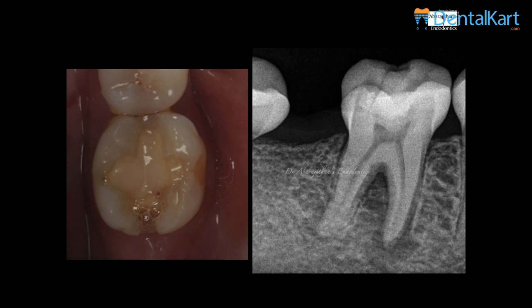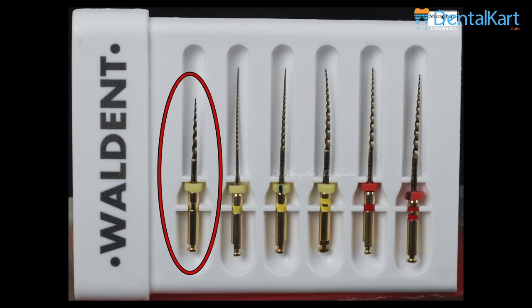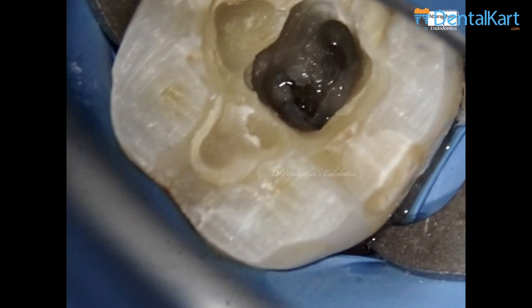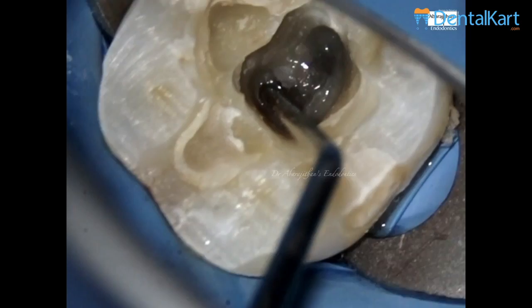This is case number one — the first case, a mandibular 4-6 with a lesion which had a crack that did not extend to the pulp chamber, so it can still be saved with root canal treatment. Upon initial access this is what we found. In this particular demonstration I did not use any hand files, because that would be the best way to evaluate the efficiency of the file.